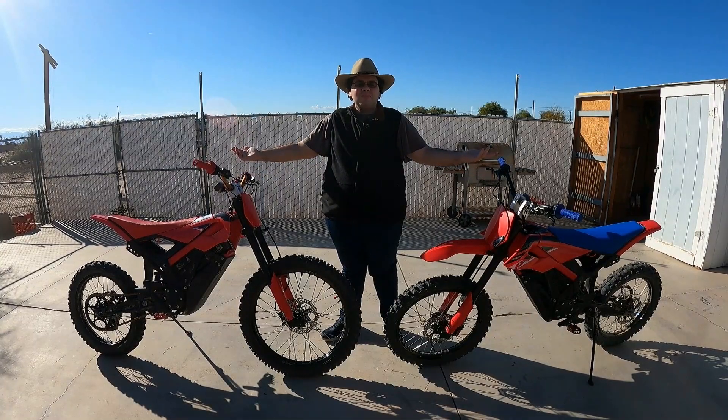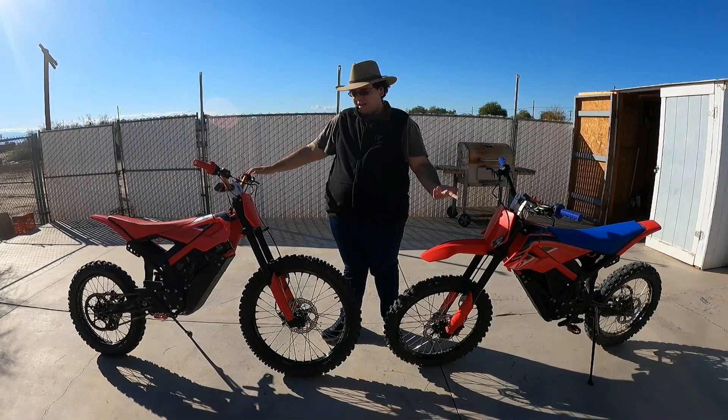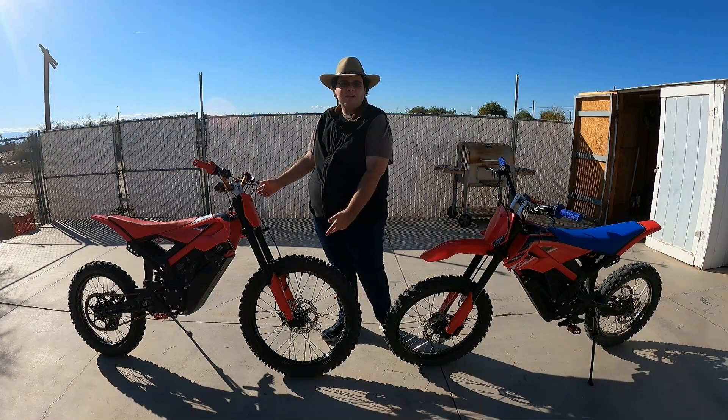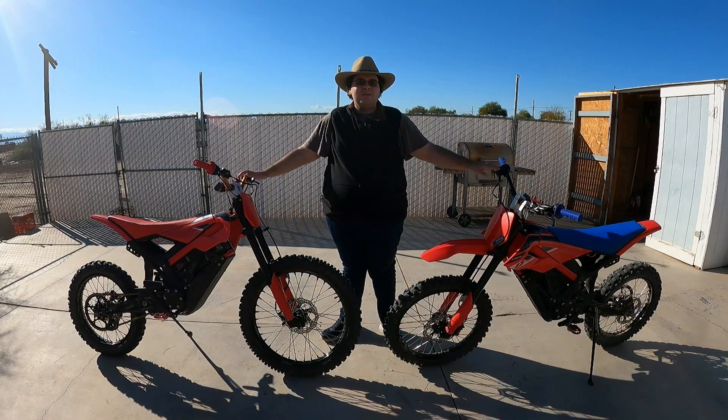Hey everyone, it's me, the E-Bike Cowboy, and for today's video, we're going to be talking about having a 21-inch wheel on your Beta Explorer. So let's get down to it.